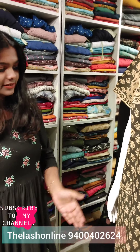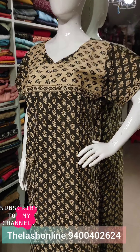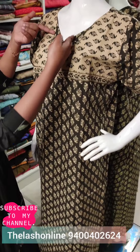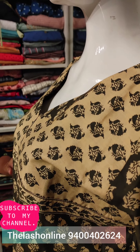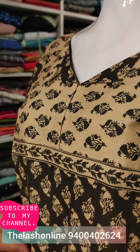Hello, welcome back to my channel. I am going to the install brand. I will come to the pure cotton nighties. This is a pattern, this is a design. It will come to the other — this is one piece, it will be a separate piece. It is a nice thing.